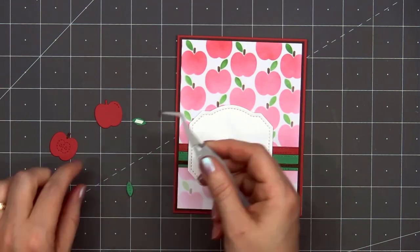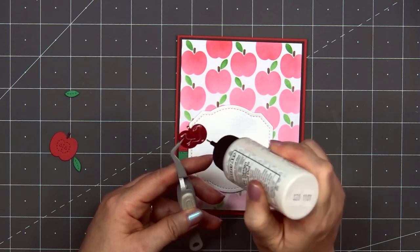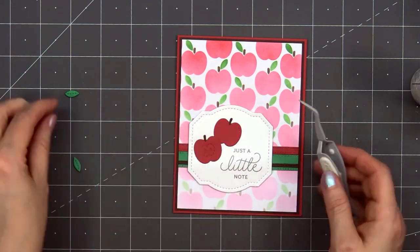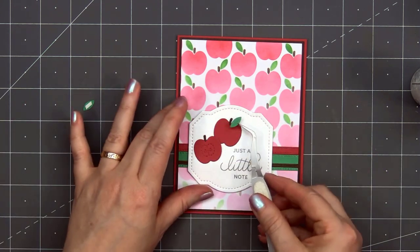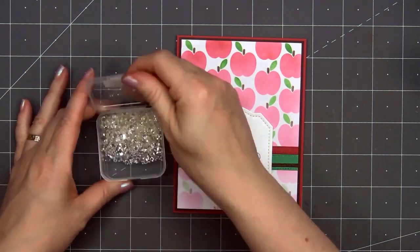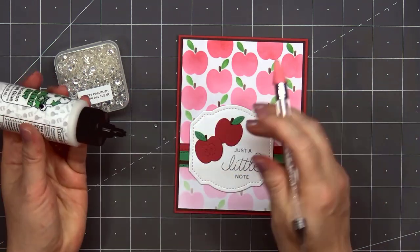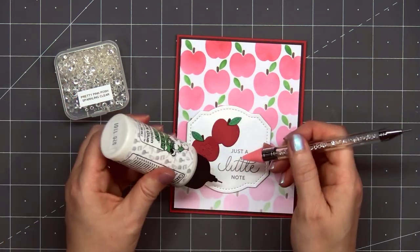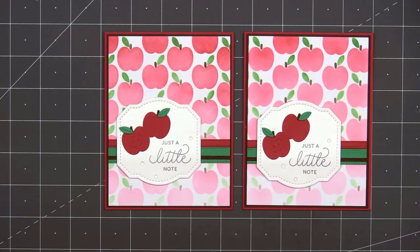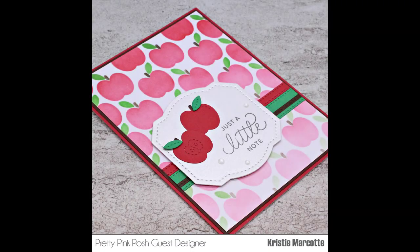Next I'll add a couple of apple die cuts from the new Fall Basket die set. There are two different apple images — one has a little stitched highlight, and the other looks like an apple cut in half showing the inside and seeds. I also cut out the stems and leaves, popping up both leaves using some thin foam dimension. To finish off the card, I'm adding some sparkly clear jewels from Pretty Pink Posh using an embellishment wand with a small drop of liquid adhesive, placing three of them around the sentiment. So there is my finished card, and I did make two using this design.